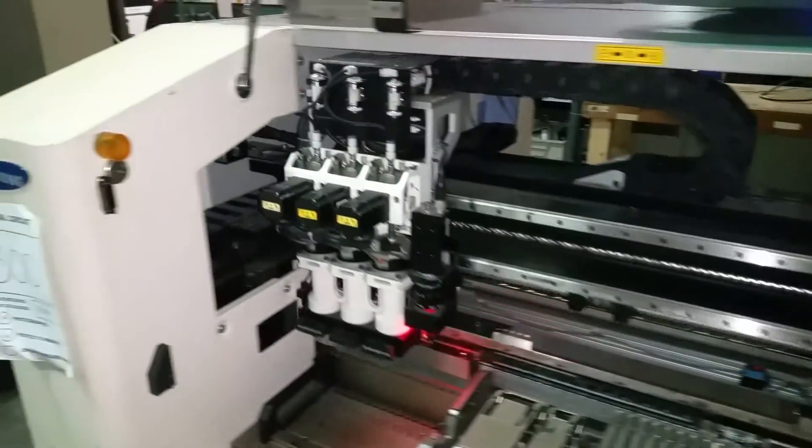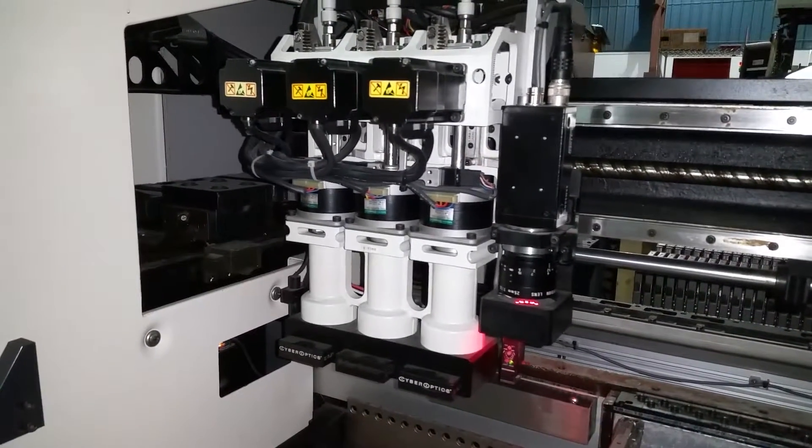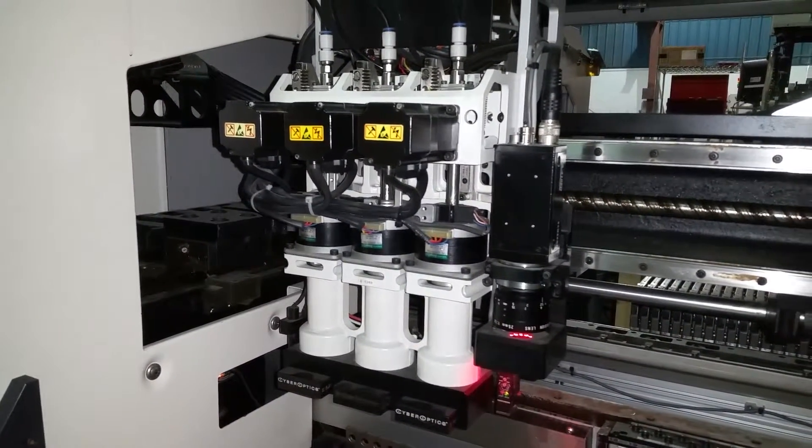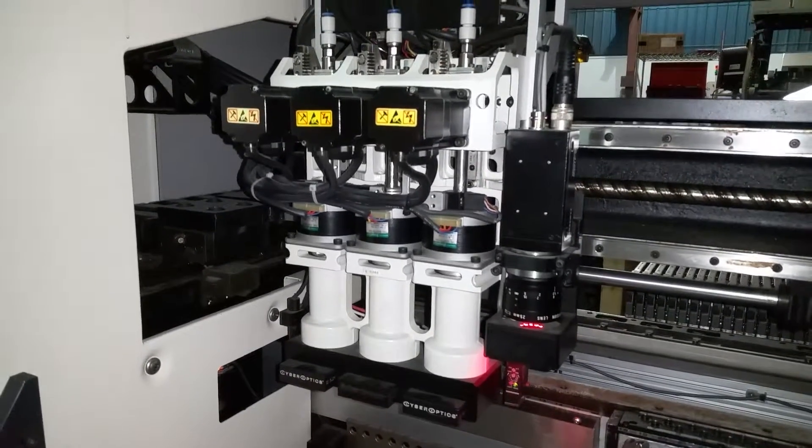Reset of the machine. And then we will demonstrate the Z and rotation of all three heads.